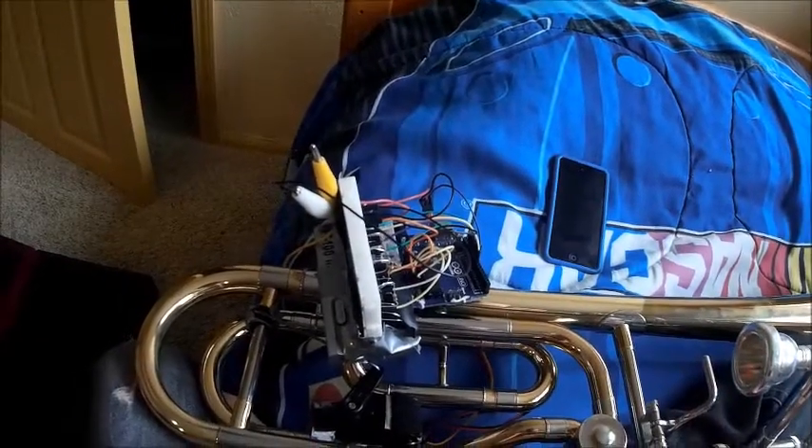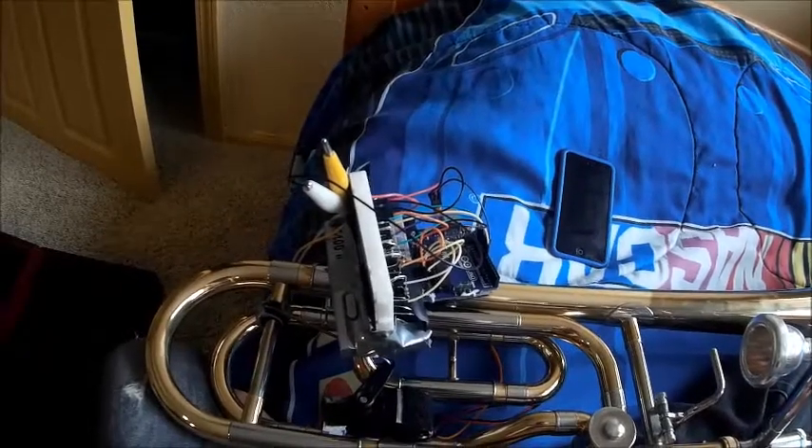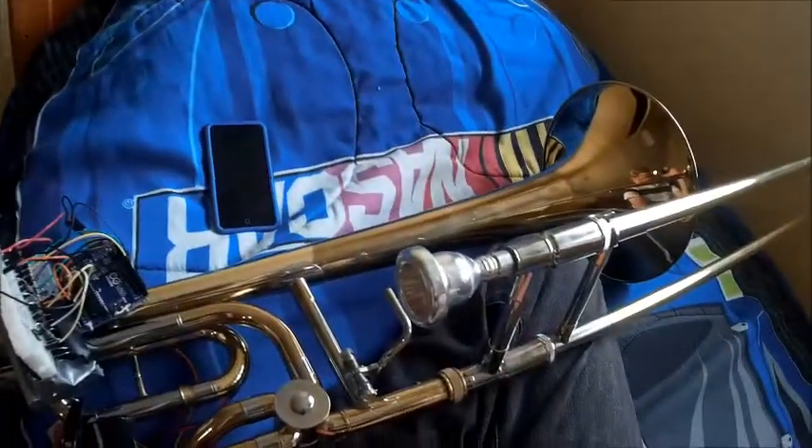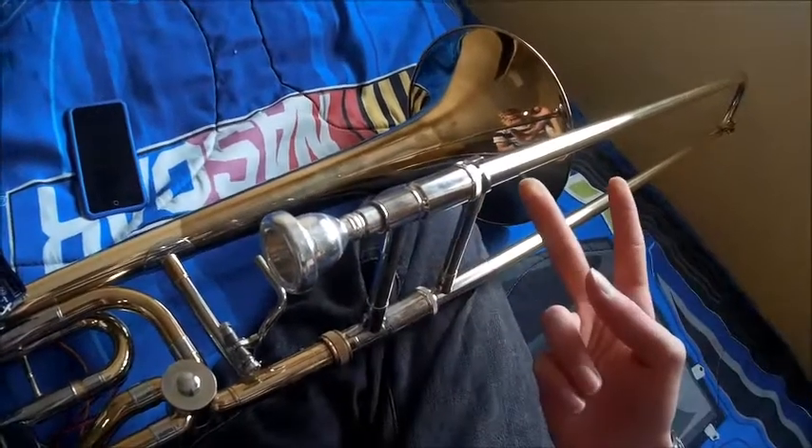Here it is, the Automatic Trombone Tuner. Now, some of you may be asking why would you tune a trombone when you have a big tuning slide right here? Well, two reasons.